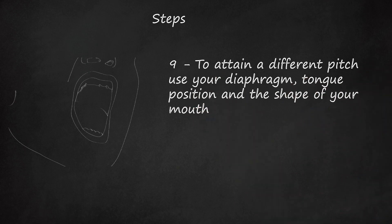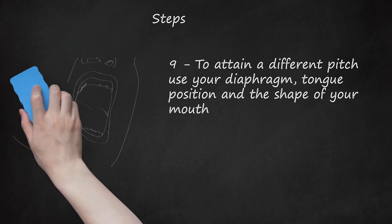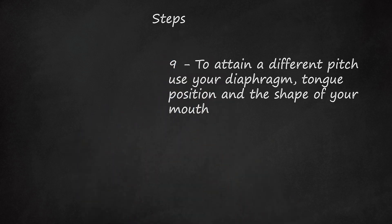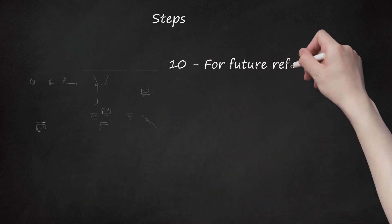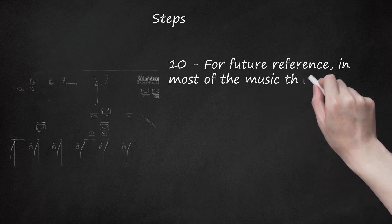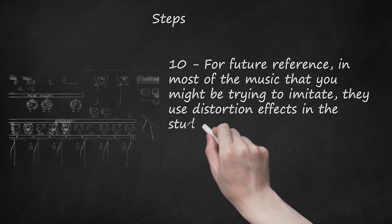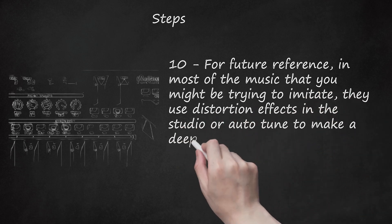Step 10: For lows, lower your tongue and open your mouth wide. For highs, raise your tongue high and allow the scream to hit the top of your throat. For future reference, in most of the music that you might be trying to imitate, they use distortion effects in the studio or auto-tune to make a deeper and fuller pitch.